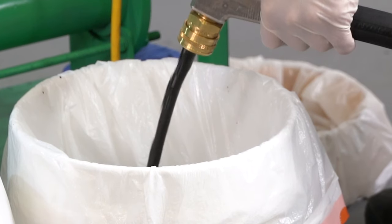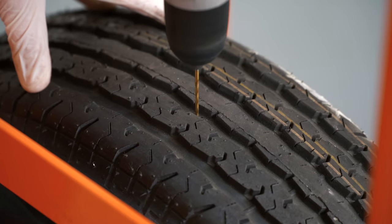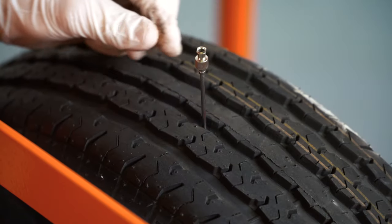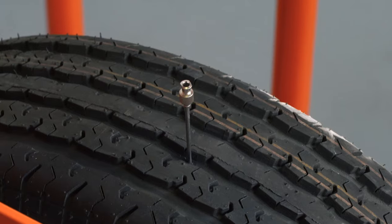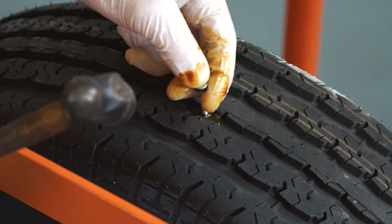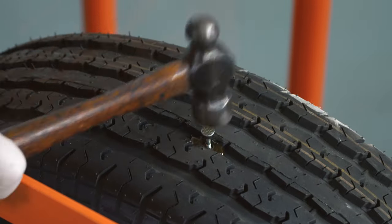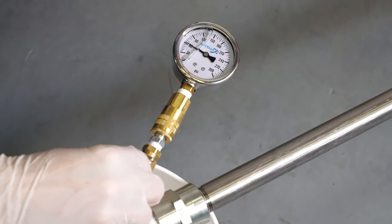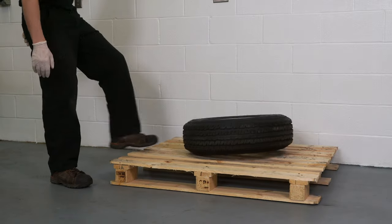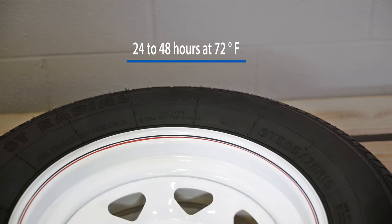The tire fill flat proofing material is injected into the tire through the valve stem. At the same time, air is removed or vented through an opening or needle at the 12 o'clock position. Liquid flat proofing material fills the inside cavity of the tire. When the tire is full, the needle is removed and the hole is plugged with a nail or screw. The tire is then pressurized for the correct application. The valve stem is then sealed and the tire is laid flat to cure. After 24 to 48 hours, a solid elastomer is formed.